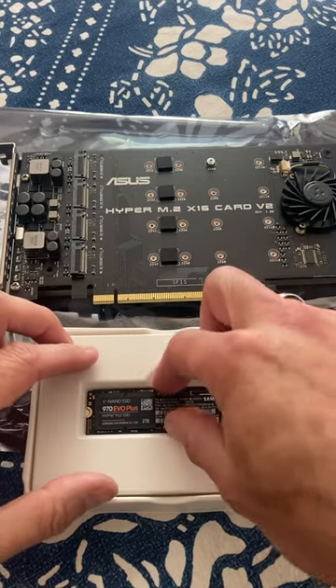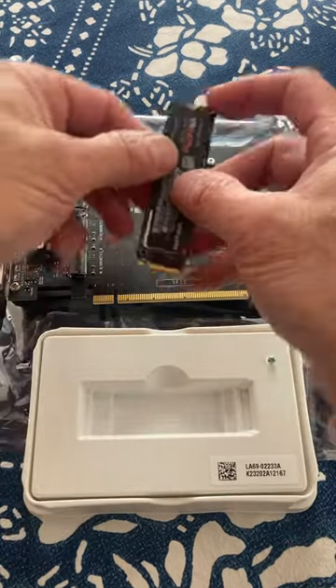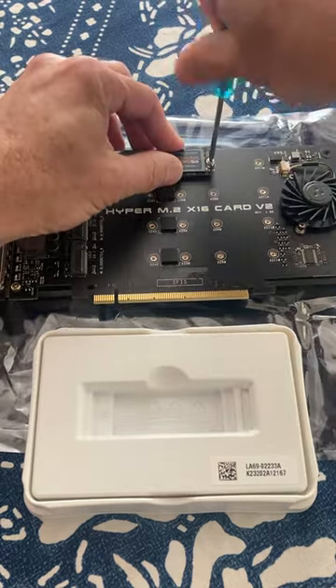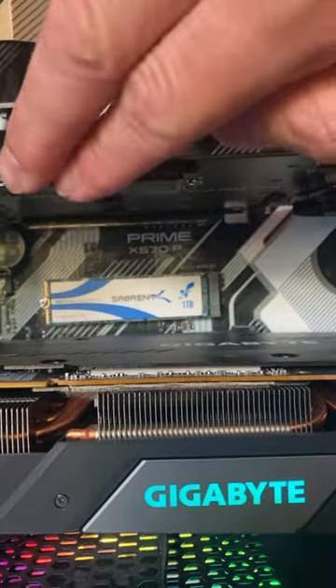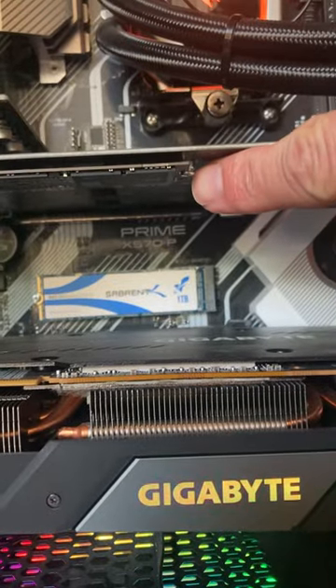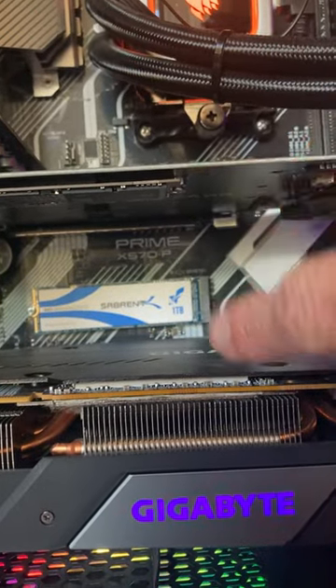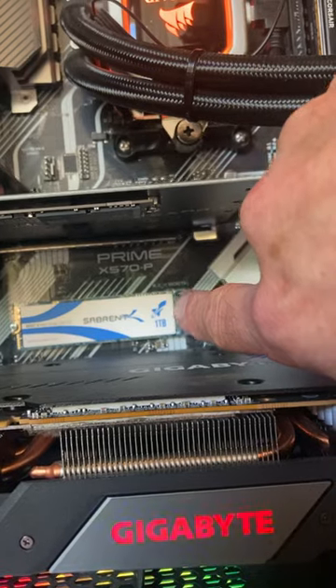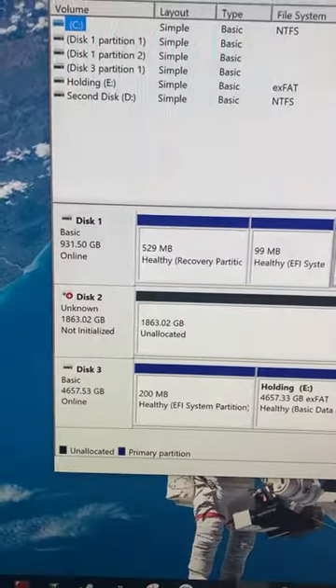I'm going to take the actual SSD and insert it under the card. The card's installed — here's the SSD I'm going to clone to, and that is what I'm going to clone from. That's running the operating system now, and I'll be cloning onto the new one.